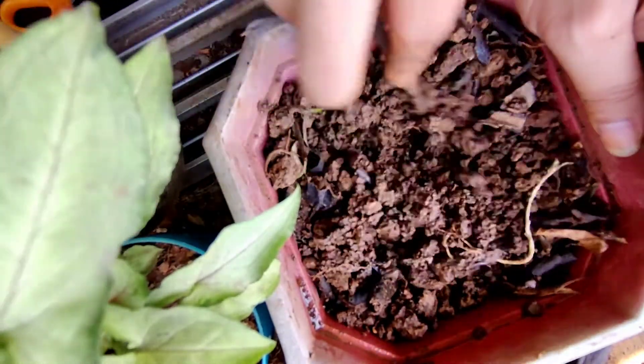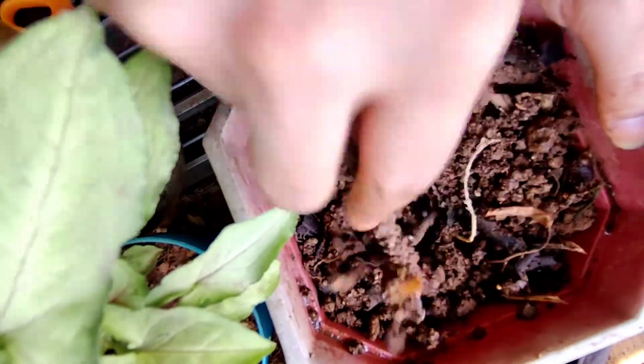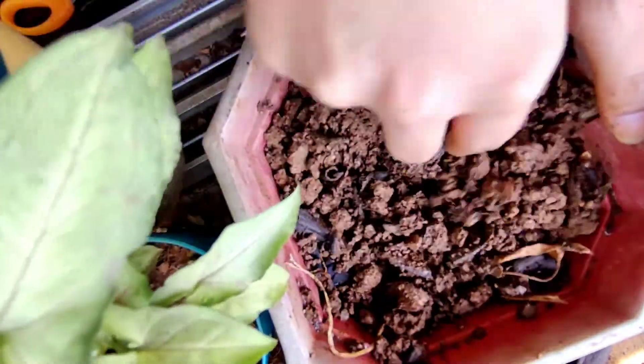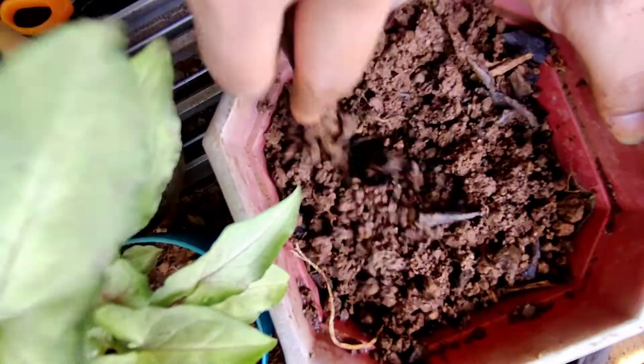The soil is too dry, that's why I added some water so I can mix them properly and evenly. You can add a little water as well.